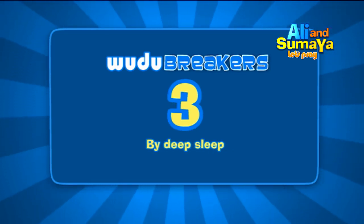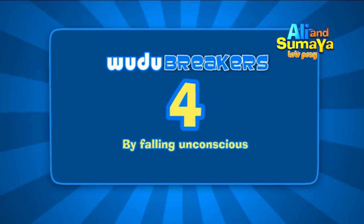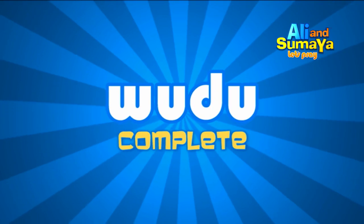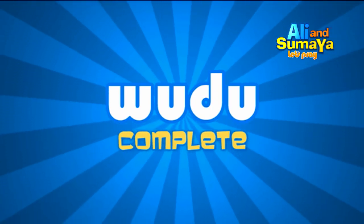Number 3: by deep sleep. Number 4: by falling unconscious. That's it — your wudhu is now complete. Next: the Salah.